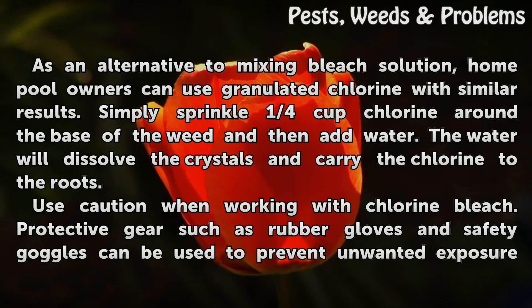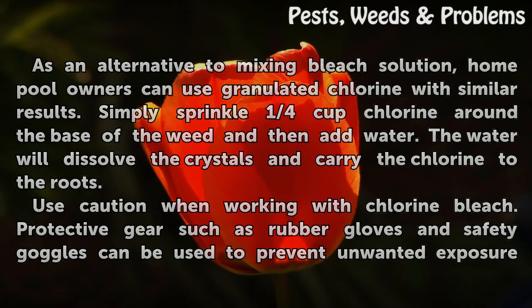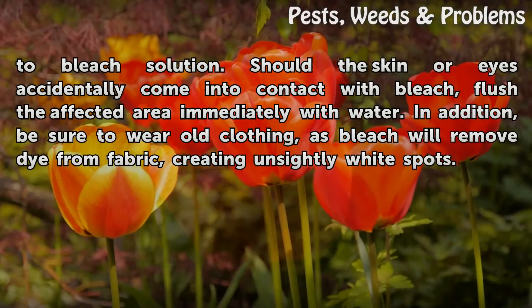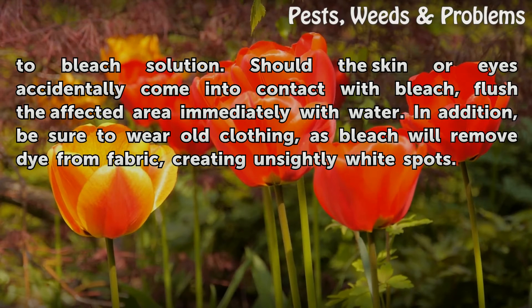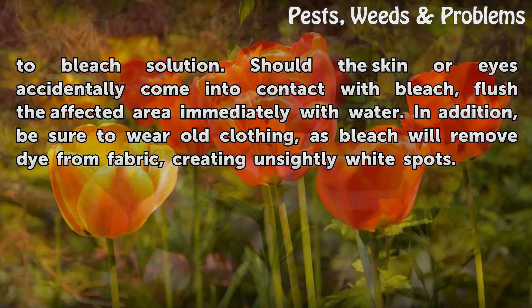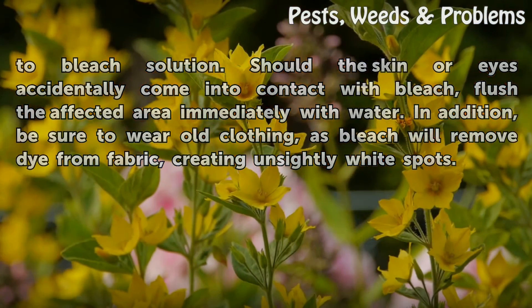Use caution when working with chlorine bleach. Protective gear such as rubber gloves and safety goggles can be used to prevent unwanted exposure to bleach solution. Should the skin or eyes accidentally come into contact with bleach, flush the affected area immediately with water. In addition, be sure to wear old clothing, as bleach will remove dye from fabric, creating unsightly white spots.